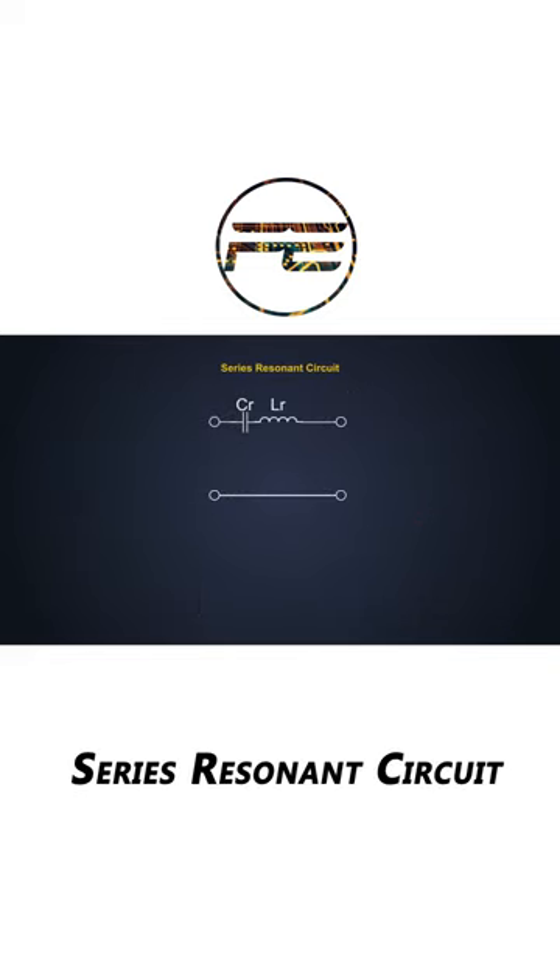The series resonance, on the other hand, has two resonant elements connected in series and cascaded between the input and output.